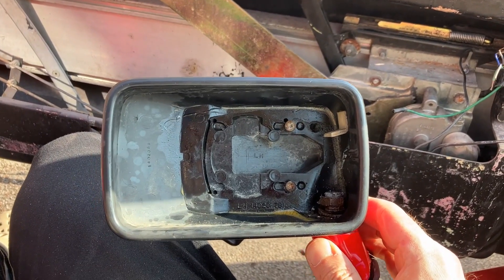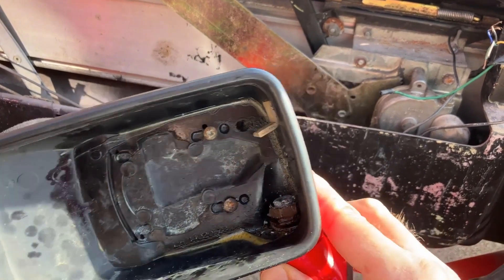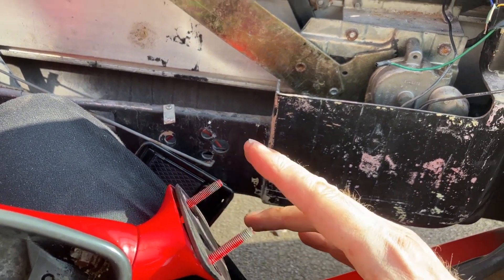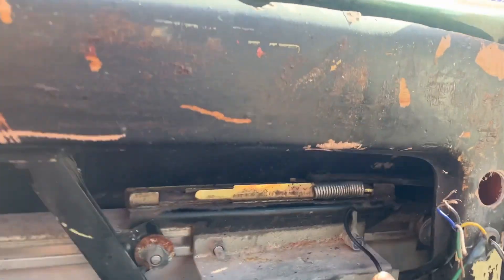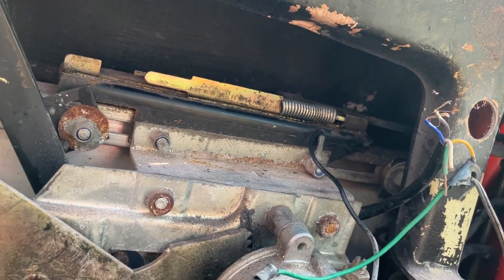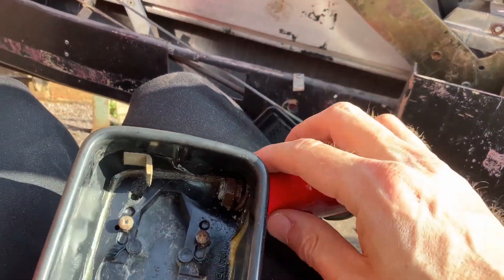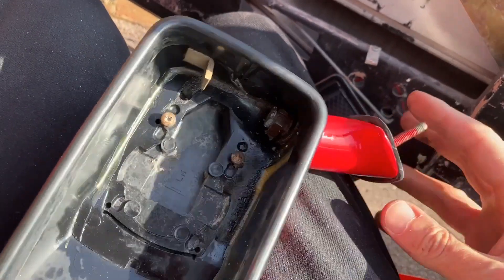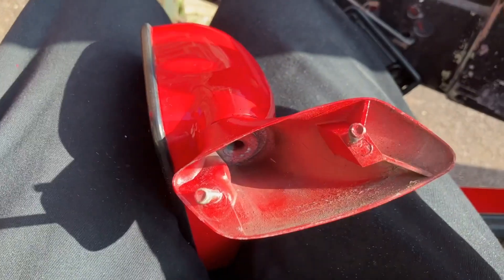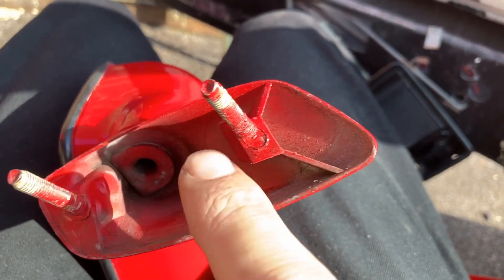Whilst on the door, I noticed the door mirror was a little bit wobbly on its stalk, so I decided to take it off. That wasn't a particularly easy thing to do. These two captive bolts pass through the door skin, and just inside the door, right in the corner, is where the nuts go on the back of them. One of them is relatively easy, but the one furthest forward was a bit of a mare. Having done that, it works out that I can't really do anything about it — there's nothing inside that you can do.